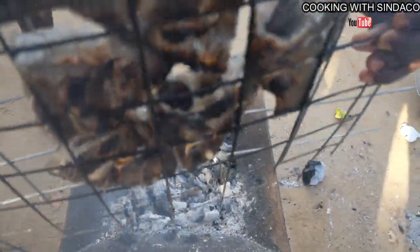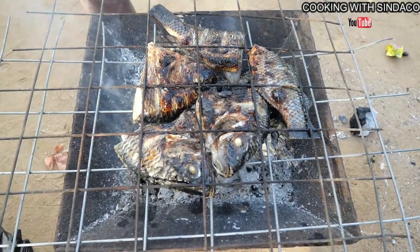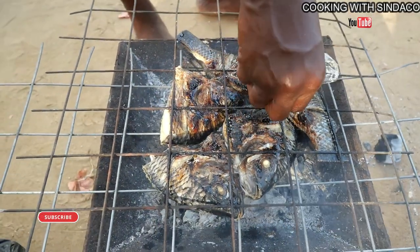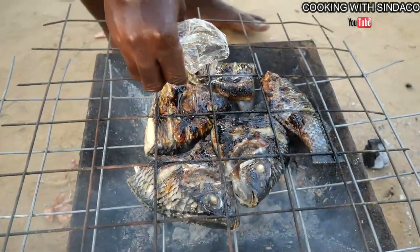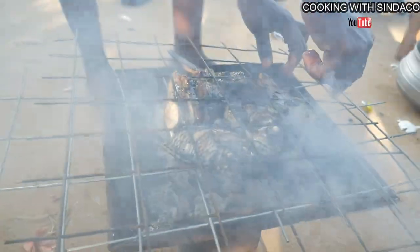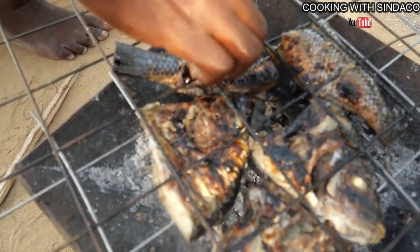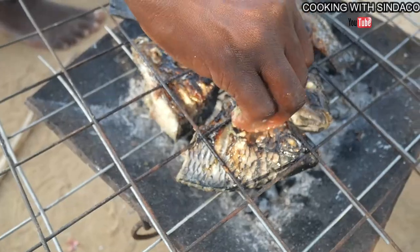We are flipping the fish — wow, look at this! You need oil; if you don't have oil you need to find some to make it rich like this. A bit of salt with the spices has been added to the fish, because the salt content is not that much.